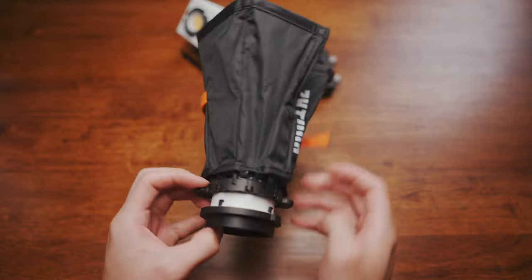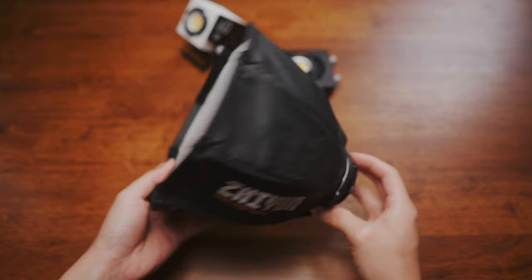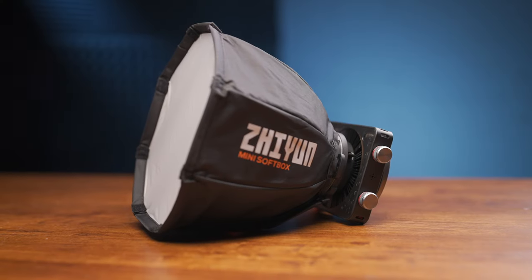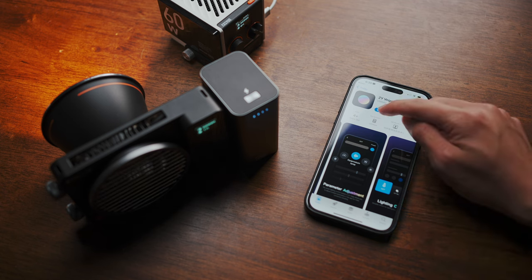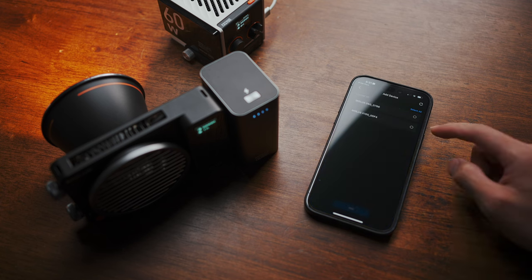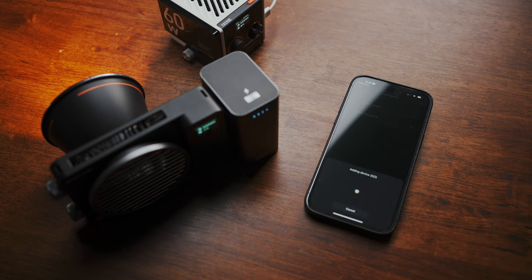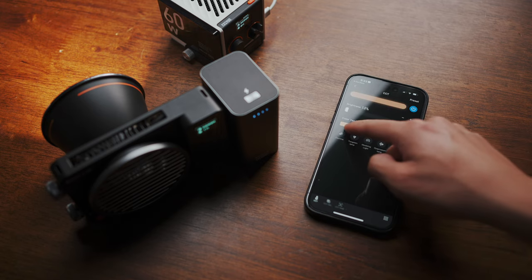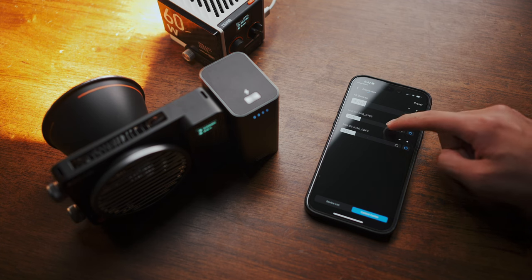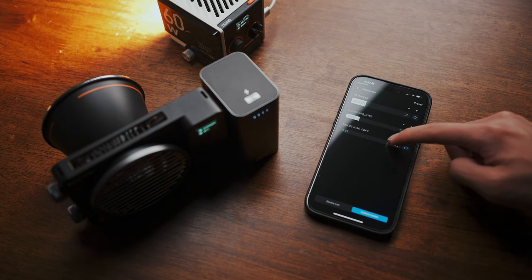They also happen to make this really tiny and really cute foldable softbox that fits natively onto their ZY mount. These lights can also be controlled remotely using a companion app called ZY Vega. The pairing process was very straightforward — your lights show up, tap them to pair. In addition to the individual light controls, I also really appreciate this control center page, which lets you control all the fixtures at a glance. Really, really nice touch.